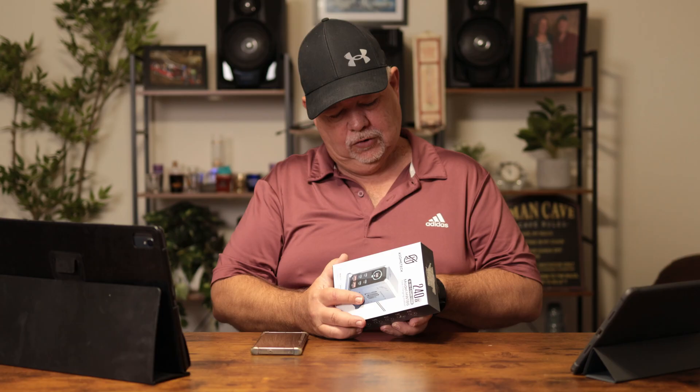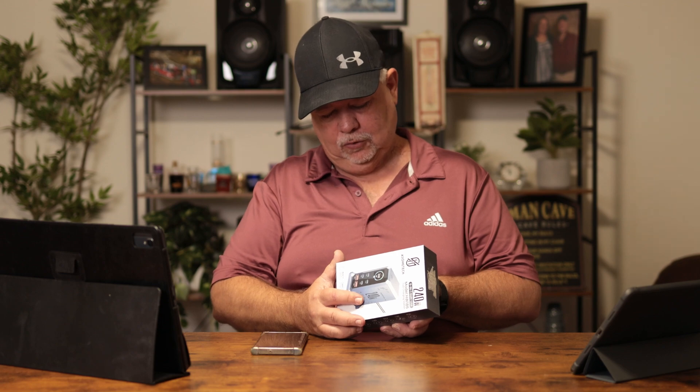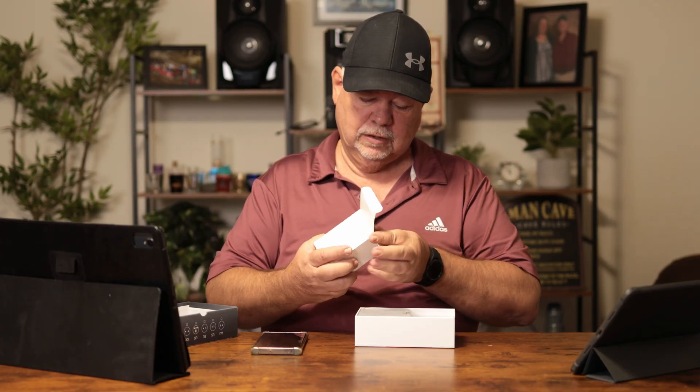It says it can charge laptops, iOS and Android tablets, game consoles, power banks, and Bluetooth earphones. I've got two tablets and a cell phone to see if it works.